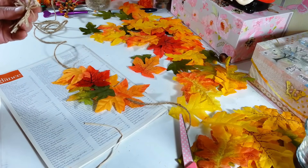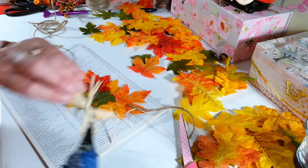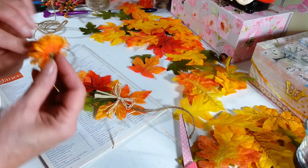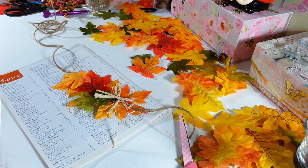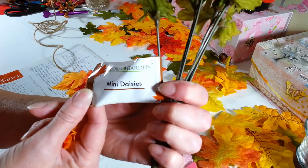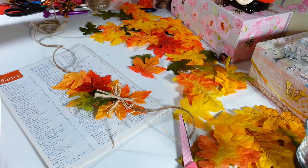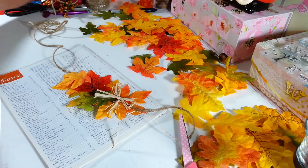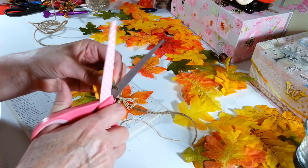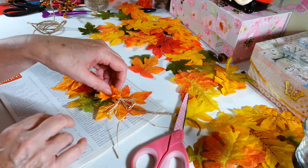So then on the end here, all I did was glue down my little bow. Then I grabbed some mini mums — these are actually called mini daisies but they come on a bunch like this from the Dollar Tree. I just pull one off, cut it at the bottom, and I always like to shove some hot glue up in there to hold it together so it doesn't fall apart. Then I just glued that right underneath my bow.